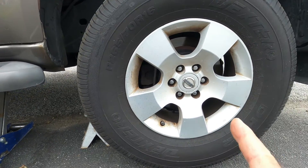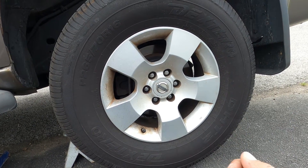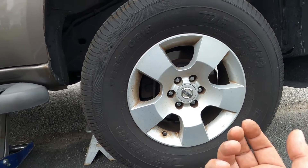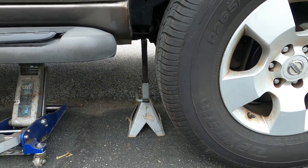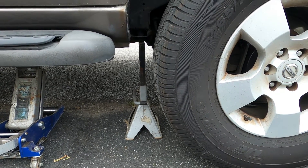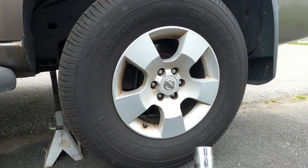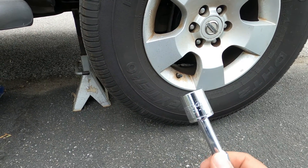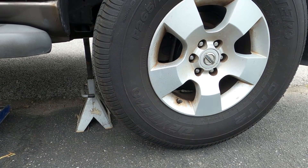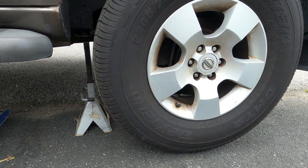Today we're going to change the rear shocks on a Nissan Pathfinder — it's a 2006 model, and the process is the same for almost all of them from 2005 all the way to 2012. We'll take out the lug nuts, set up a jack, and put the truck on the stand. All you need is a number 19 socket and a number 19 wrench — both the top and bottom nuts are number 19. Let's take the wheel off first.